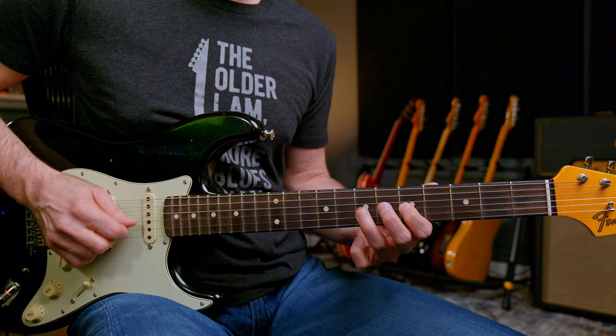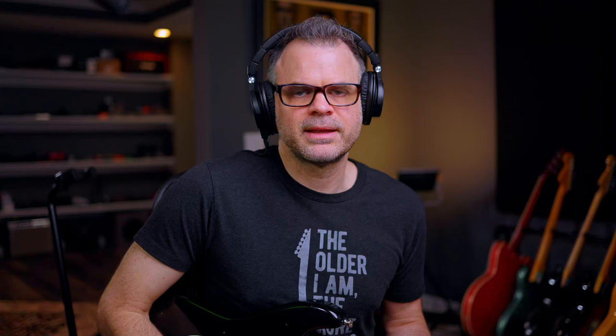We have our first position minor pentatonic scale — looks like this. We could also take our second position minor pentatonic scale. Any of the positions of the minor pentatonic scale, you need to do this exercise with. The main thing you want to first start doing is memorize where your 1, your 4, and your 5 notes are within all the pentatonic positions. We're just going to take the first position minor pentatonic scale right now and find where are those A notes, where is the D note, where is the E note.